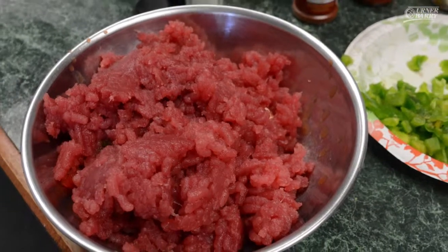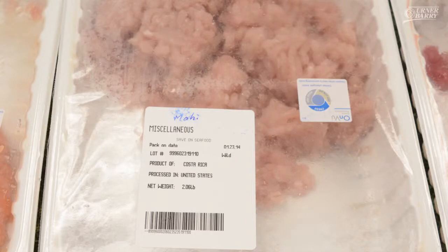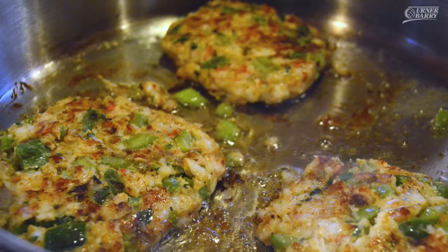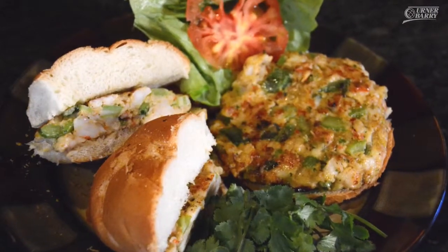We were able to get fresh ground fish from a supplier down in St. Petersburg, Florida — that's Save-On Seafood. They were fortunate enough to send us up some salmon, some fresh tuna, mahi, and rainbow trout. The fifth fresh fish burger we have today to sample is actually something that we picked up at a local retail establishment — that is frozen shrimp, which we ground up, provided by Scentsy Seafood.